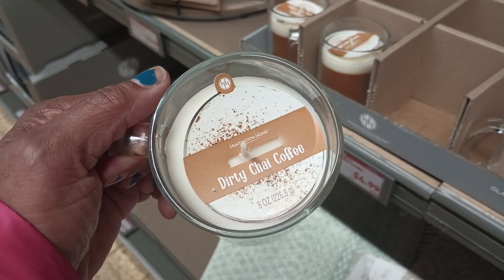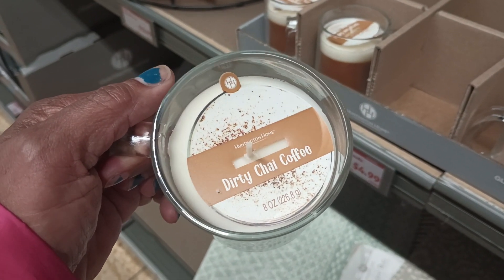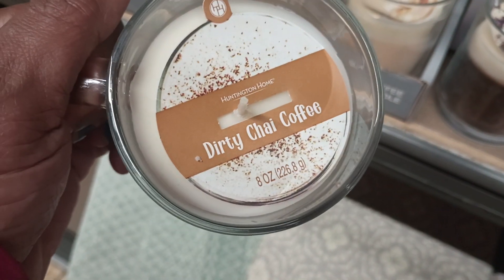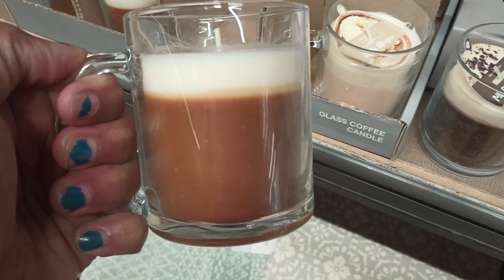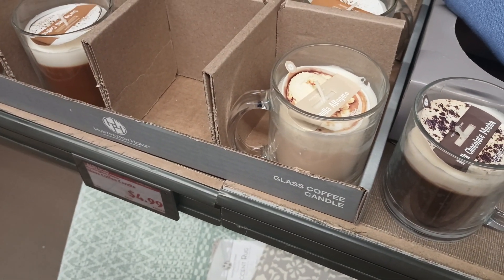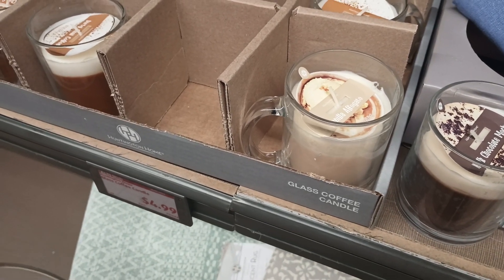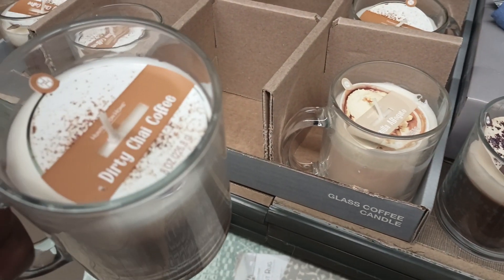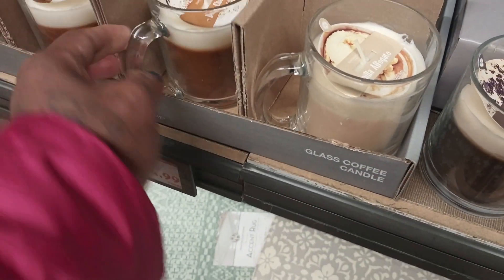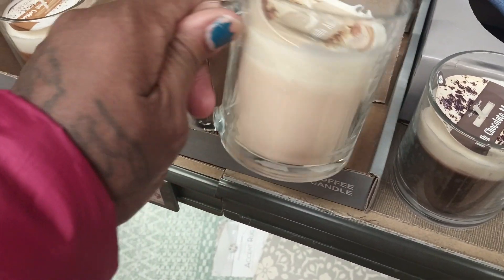Hey y'all, look — I'm in the store real quick and I found the glass coffee candles. So let me show y'all this one — this one is a dirty chai coffee candle. Let me smell it for y'all. This right here smells nice, it smells kind of creamy. You can smell the vanilla in here and I smell cinnamon also.